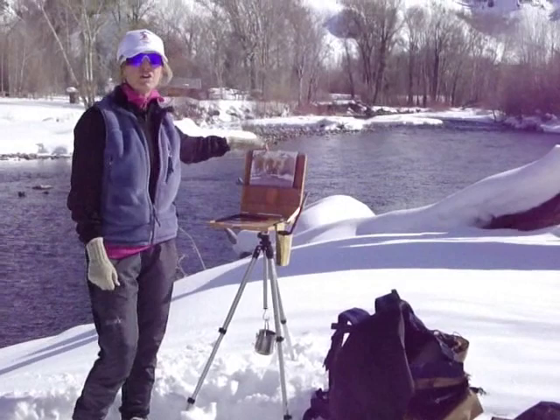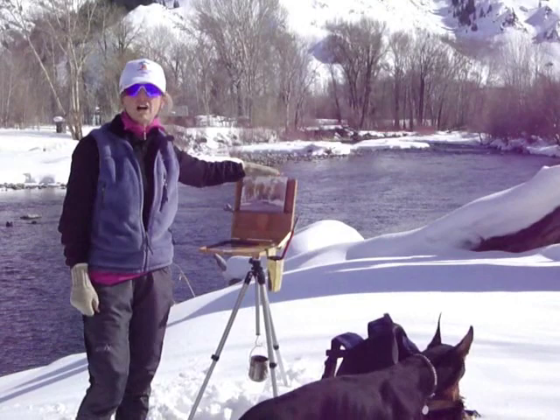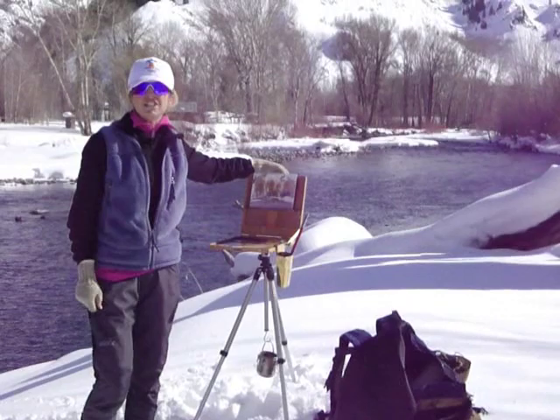I take a photograph of what I'm painting so I can go home and, if I need to, I can work on it at home a little bit, or I can use this as a study and turn it into a larger studio landscape painting, which I do quite a bit.